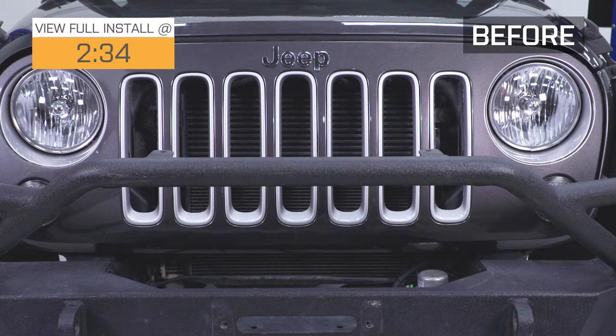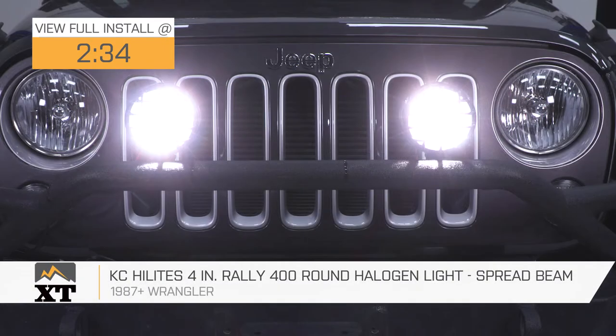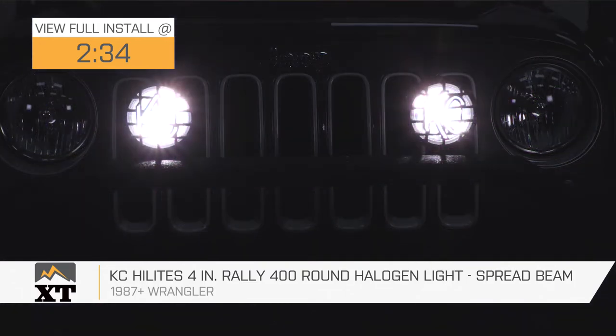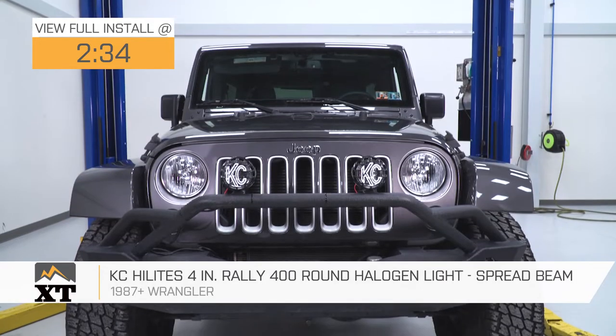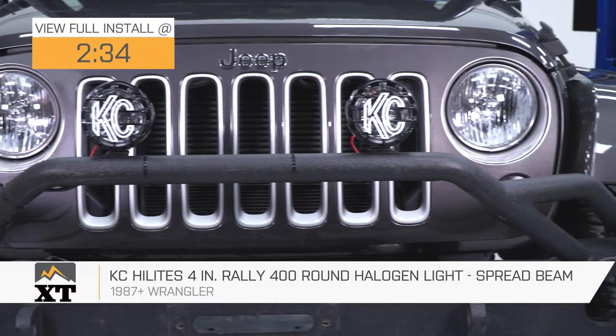The KC Highlights 4-inch Raleigh 400 round halogen light in the spread beam is for those of you that have a 1987 all the way up through the most current model year Wrangler that are looking for an auxiliary light that's going to give you a little bit more of that old-school styling but still be a very, very functional light for you.